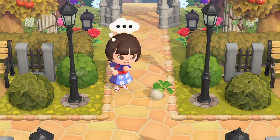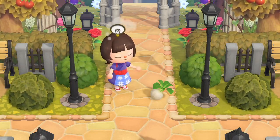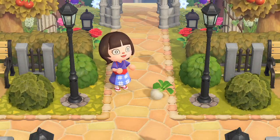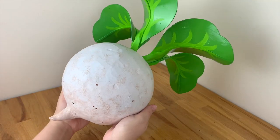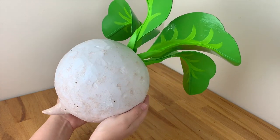But something's missing - your Daisy Mae cosplay doesn't seem quite right. Ah, of course - giant turnips! Here's a simple tutorial for how I made my turnips from Animal Crossing for my Daisy Mae cosplay.